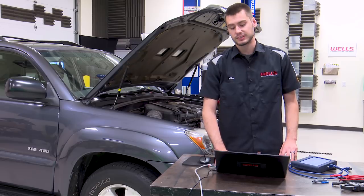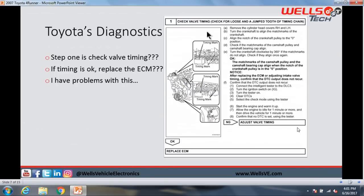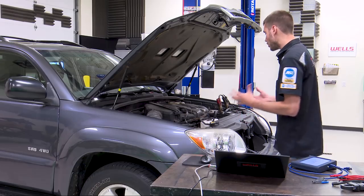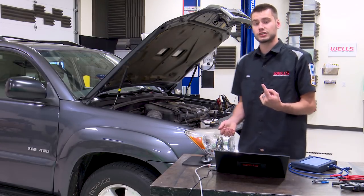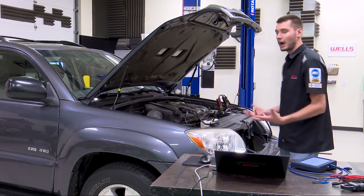I have a huge problem with this. Step one says remove valve covers — seriously. Consider this scenario: customer comes in with an intermittent check engine light, service writer writes up the ticket for a one-hour check engine light diag. You pull the codes, find it's a cam timing correlation code, look at Toyota's diagnostics, and they want you to pull the valve covers off. Book time for R&R of both valve covers is 2.3 hours — that's without even verifying timing. I'm supposed to dive into this motor on a one-hour diag? It's not going to happen.